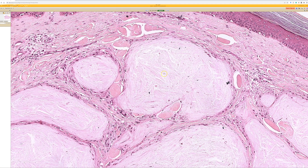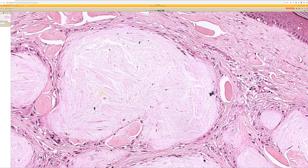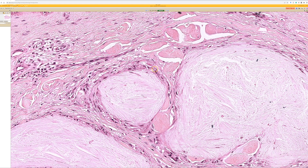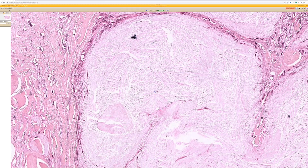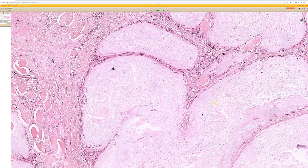If you see a brown, refractile area, put your polarizer in and you'll see beautiful polarizing needle-shaped crystals. But even without polarizable crystals, this pattern is so distinct — it has to be gout. You get pink nodules that look like fluffy clouds or cotton candy, with thin needle-shaped clefts in the fluffy material, and around the outside you can see histiocytes and giant cells forming a robust granuloma that surrounds these aggregates.